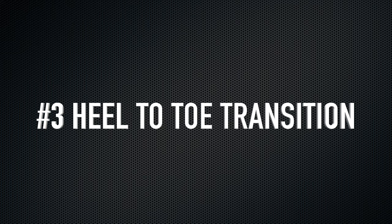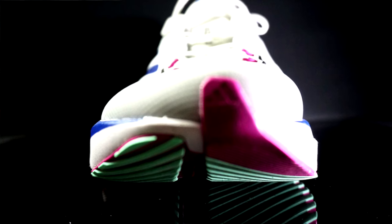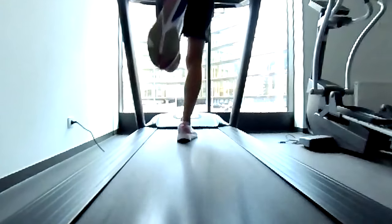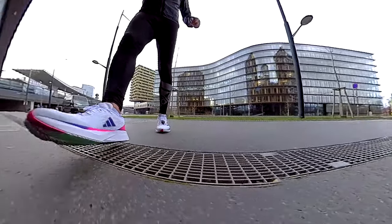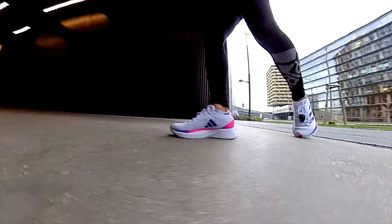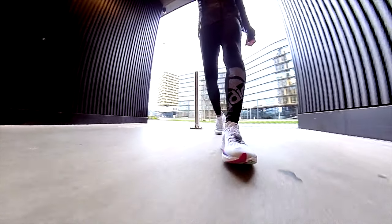Reason number three: heel-to-toe transition. The shoe has a small rocker in the forefoot, not as pronounced as in other shoes, and it doesn't help the heel-to-toe transition at all. Quite flat feeling during the landing — a terrible feeling when you want to run a tempo run, where usually you need support for the running motion. As a result, I always have a higher heart rate in comparison to other shoes running at the same pace.